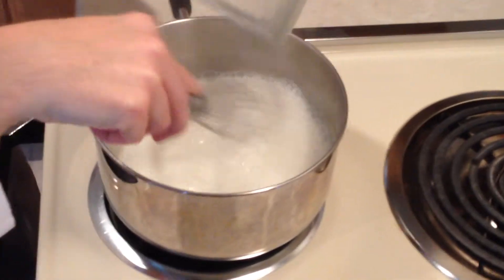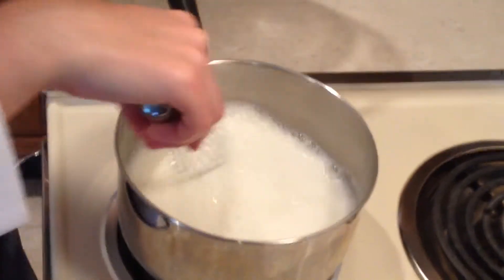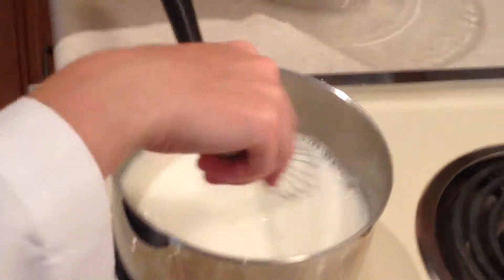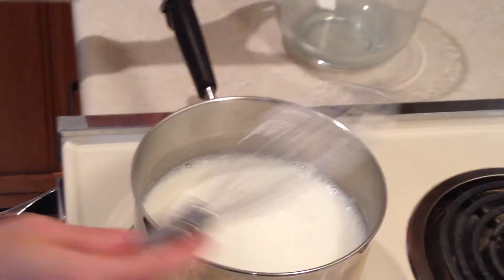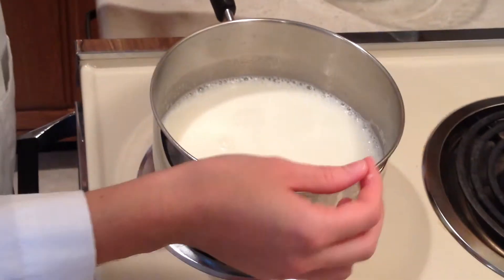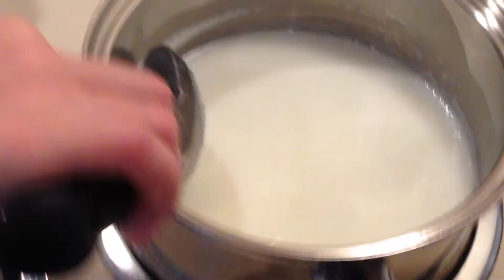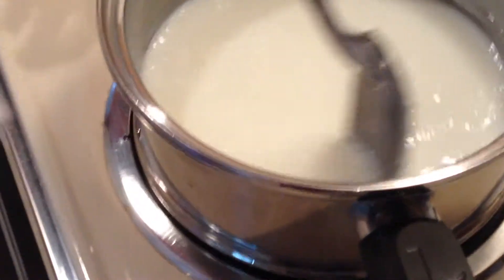I'm going to continue cooking and stirring this mixture until it gets thick enough so that it coats the back of a spoon. This can take a few minutes — you want to cook it over medium-high heat, probably about five minutes. For the sake of time, I have one that's been cooking for about five minutes, and as you can see, it has already started to thicken up.